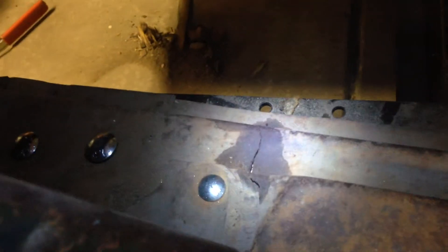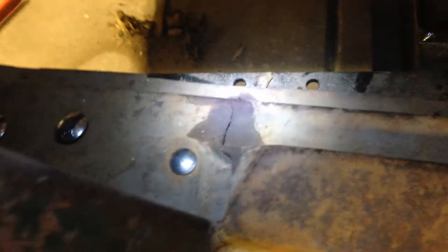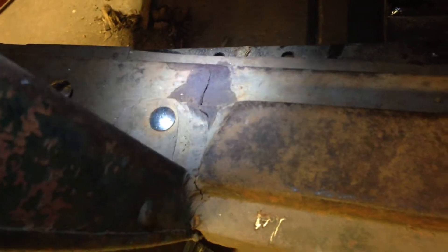Alright, so here we are. We've got some problems with this cab. I don't know if you can see — where's that flashlight? Let's get that shined on here. There it is right there, you can see. Oh, it's lining up better, but you can see the crack in the cab, which is what 90% of them have. That's the fatigue point.